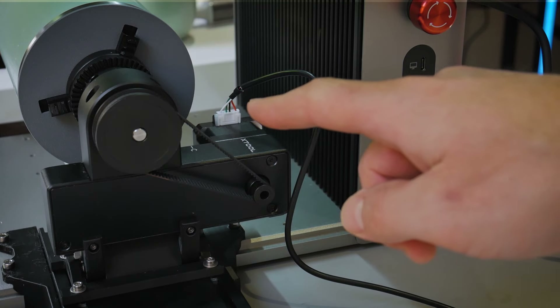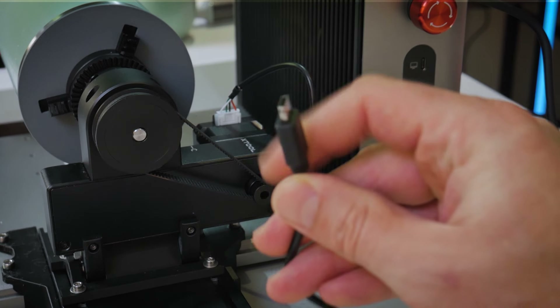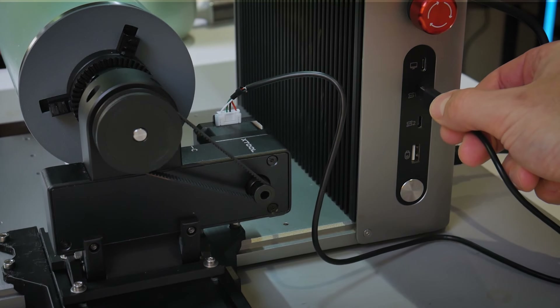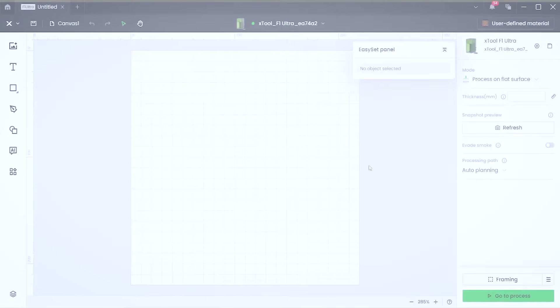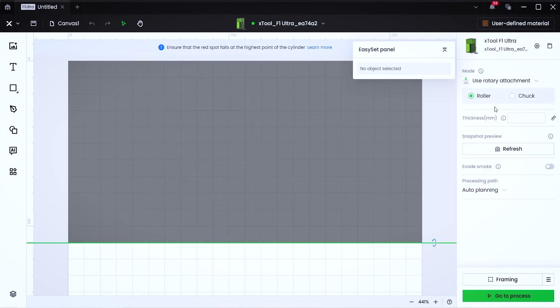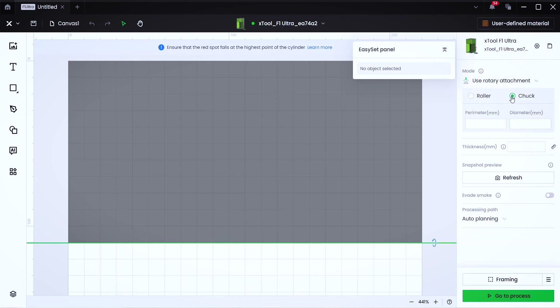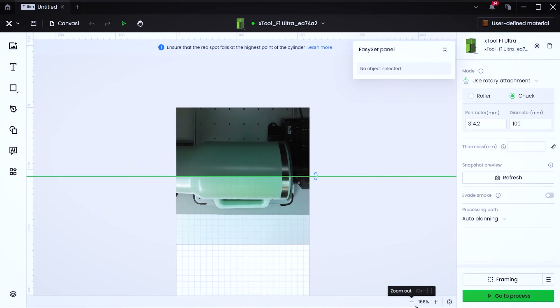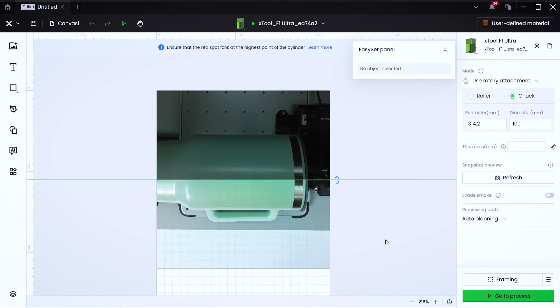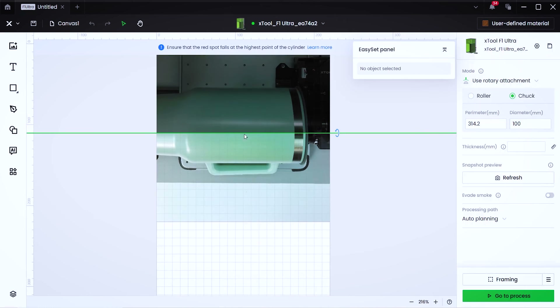Once the surface is level, tighten down the lower M5 socket head to lock the tilt mechanism in place. Then use the up and down buttons on the F1 Ultra controller to get that surface in focus. Slide the whole assembly to get the surface centered within the work area of the F1 Ultra, then plug the RA2 module into the side of the F1 Ultra using the USB cable — into the topmost accessory plug. Inside X-Tool Creative Space, switch to rotary mode and click on chuck. In the diameter box, type in 100 millimeters as the outer diameter of the tumbler.